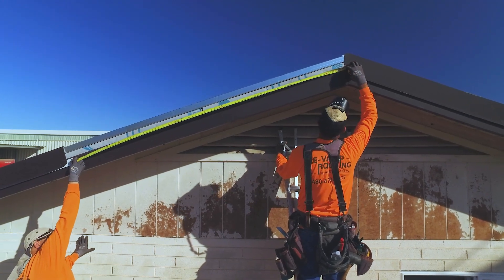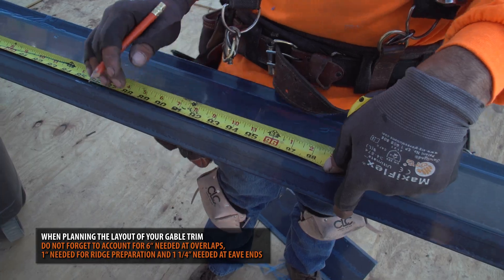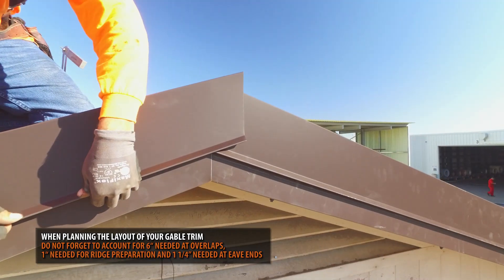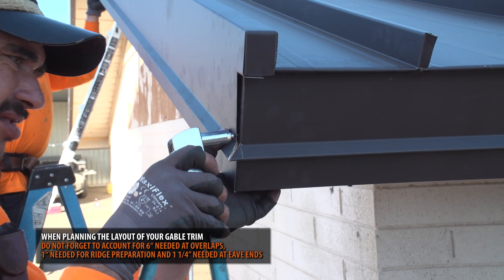Symmetry will always lead to a better overall aesthetic. When planning the layout of your gable trim, do not forget to account for 6 inches needed at overlaps, 1 inch needed for ridge preparation, and 1 inch and a quarter needed at eave ends.